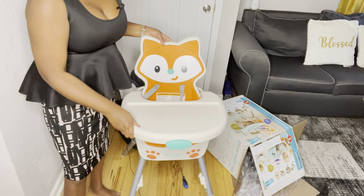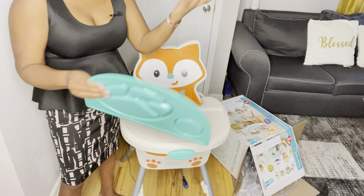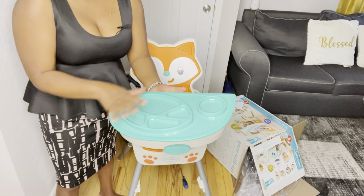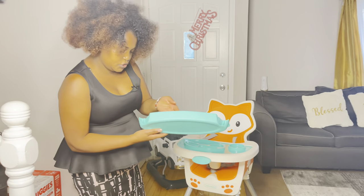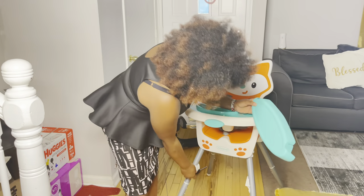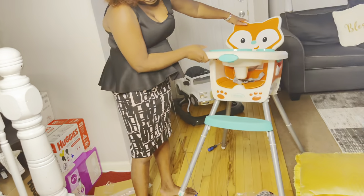The next part is the tray — this is not a big deal. You just put it here and it sticks. This is removable — you can put juice and food there and you can wash and clean it. I almost forgot this final piece — I found it when I was almost done cleaning up. It has a clip and it goes in here for him to support himself. It just clicks in that easily.